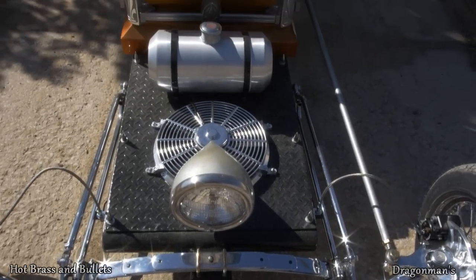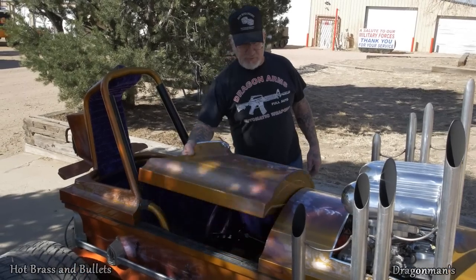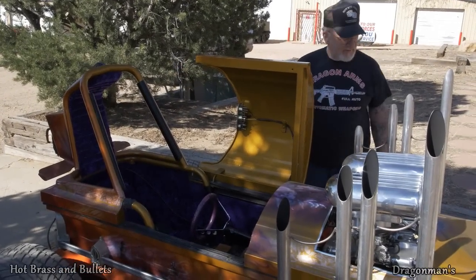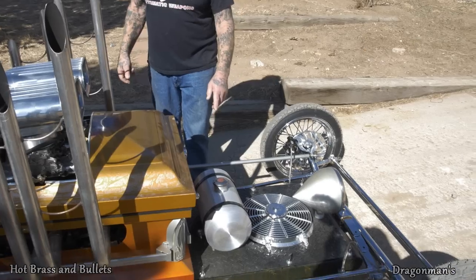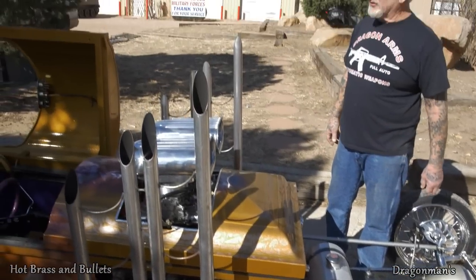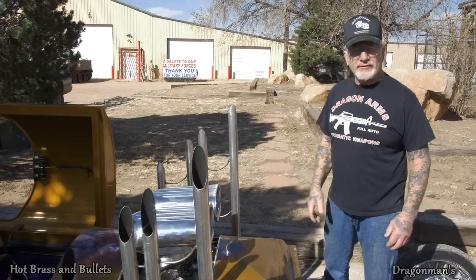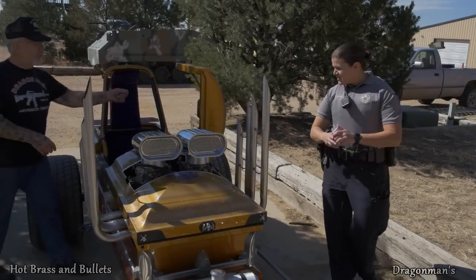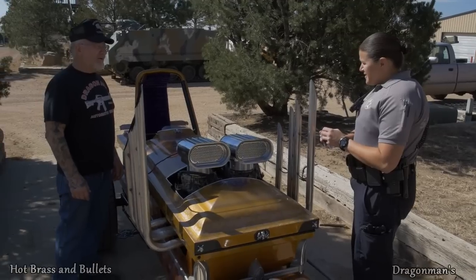Disc brakes in the front, drum brakes in the back. To get in here, we had to cut the coffin so this here opens — we put heavier hinges on there. It's got a T-bucket front end, Wellwood disc brakes, and this is a moon tank. It's really a blast to drive. This has a parachute in the back too, just in case the brakes fail — you never know. And you know what the hardest part of building this was? Digging up the coffin.